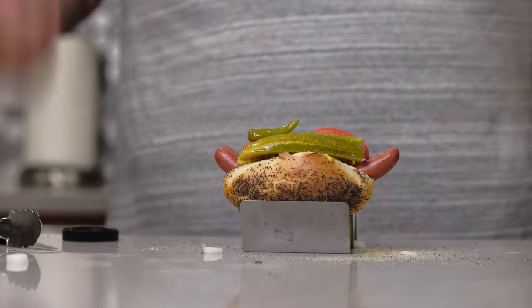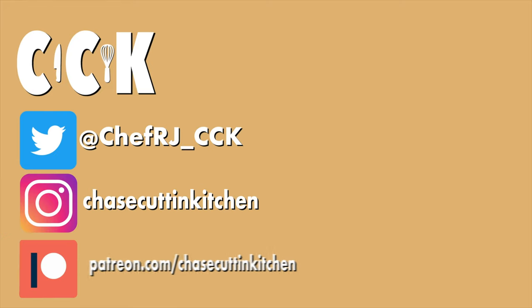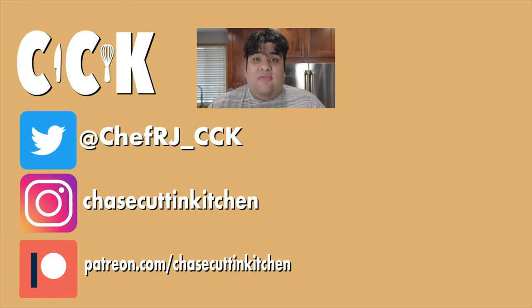Chicago dog is complete. And just like that, this Chicago-based mountain of calories is ready to be devoured. If only your baseball teams were just as awesome. This has been Chase's Cookin' Kitchen. I'm CRJ, making cooking fun and meaning it this time.